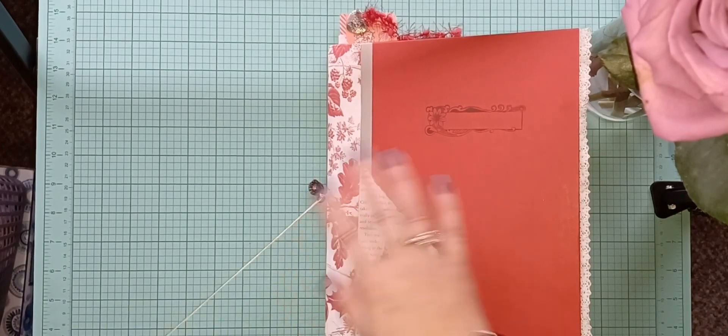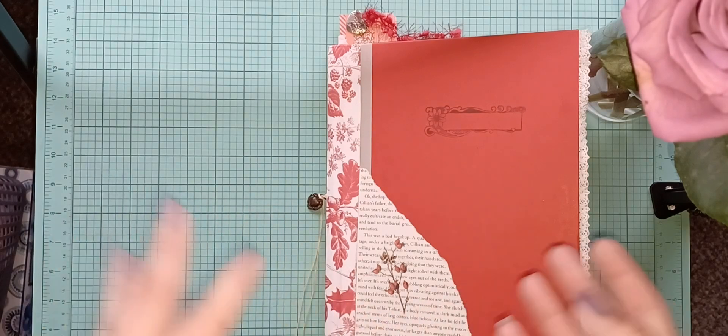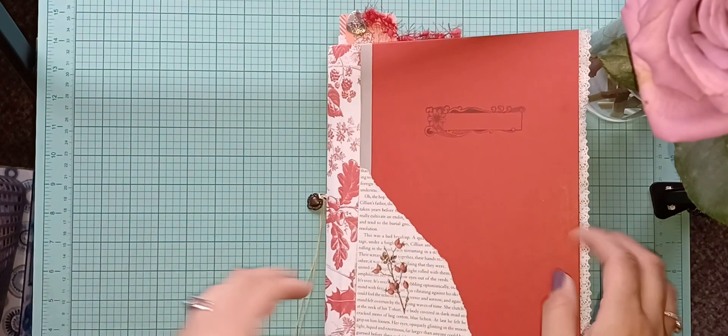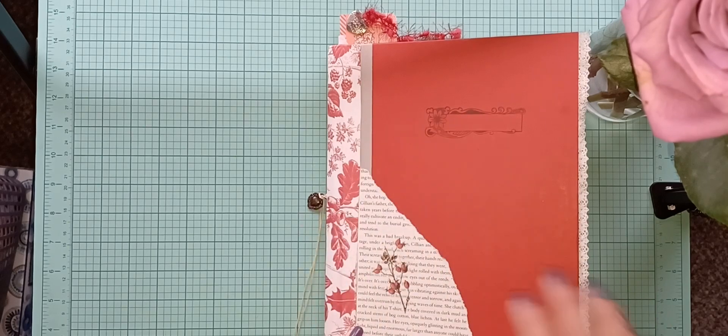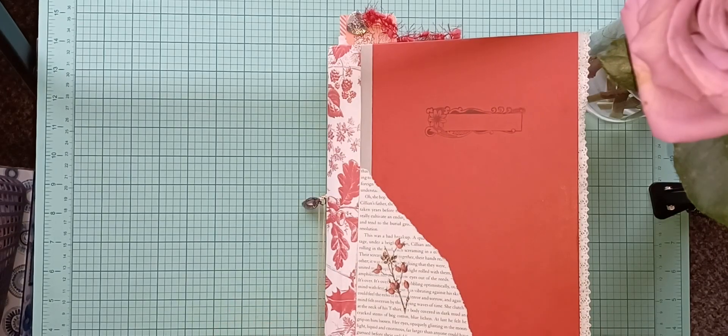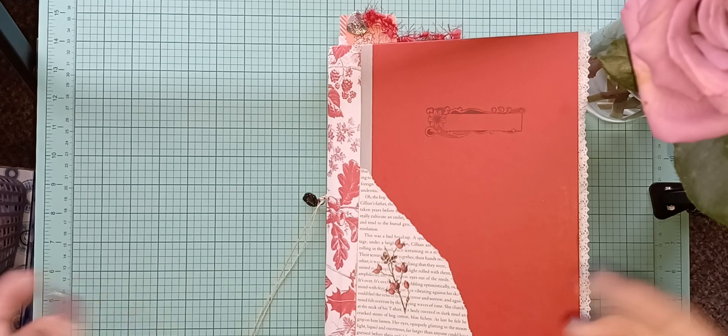Here is my red journal for February. I wanted to have it out by Valentine's Day but I was sick, so I wasn't able to work on it the way I wanted to. I'm going to do a flip through. This will be on my Etsy shop today, Thursday the 16th, loading at about 5 PM central standard time. The link is in my bio — you have to copy and paste it.